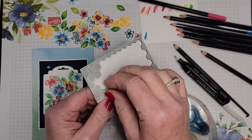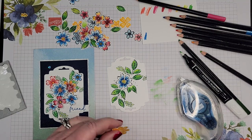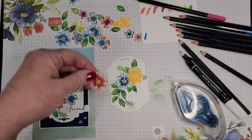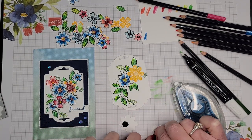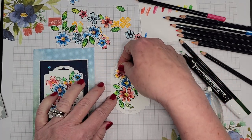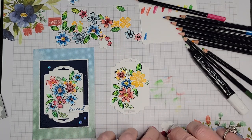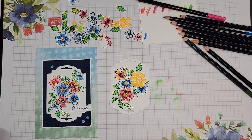My Stampin' Dimensionals are buried somewhere over there, so I'm grabbing my black ones — it's fine because they won't show. I'm varying the three sizes of flowers from the punch, doing a couple popped up and a couple flat. Tucking one right there — look how pretty! Oh my gosh, this is so beautiful and so simple. I just love this; it's such a gorgeous set, and you know I love anything flowers and floral — that's my jam.